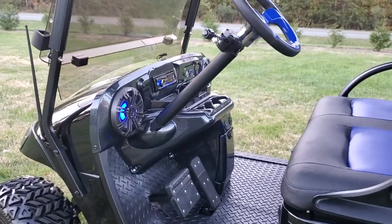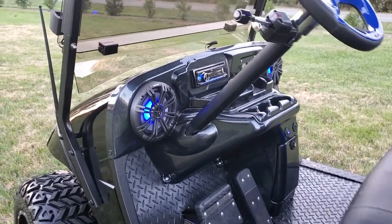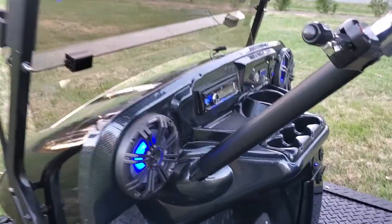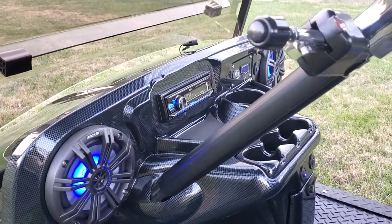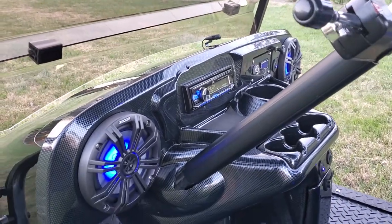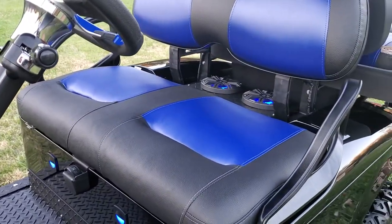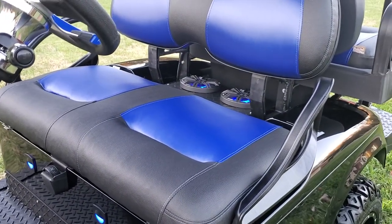It has a diamond plate floor mat, a highly customized carbon fiber VIP dash, loaded with the JVC Bluetooth head unit, hands-free phone operation, and four Kicker LED lighted speakers.